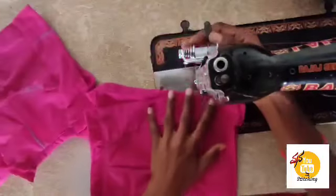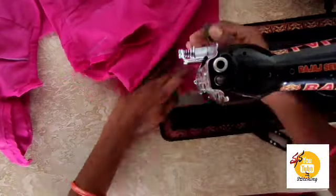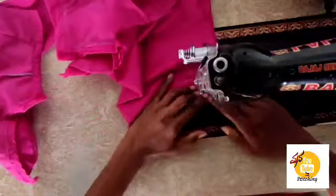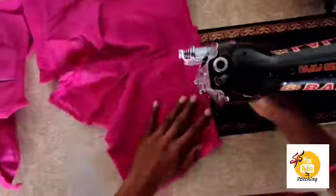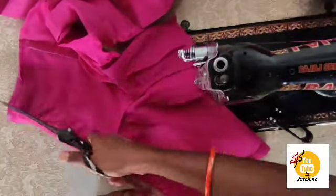Lock stitch is made on the cut. The side of the cut is made, and the last stitch is made on the cut.